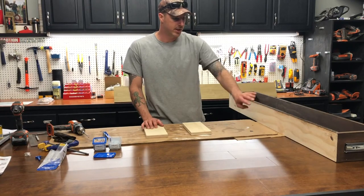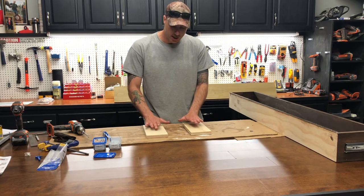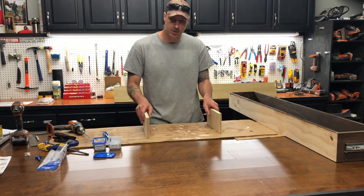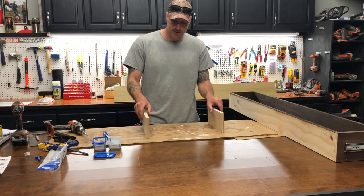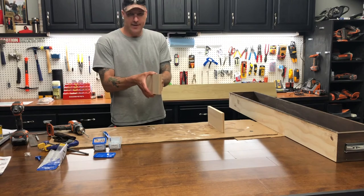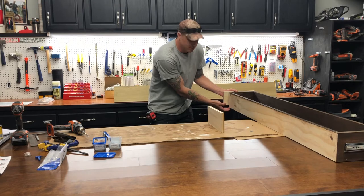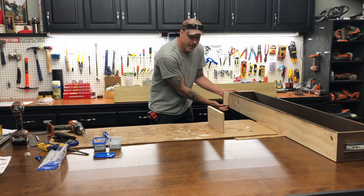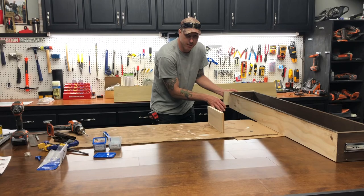We've put the slide rollers on the box compartment; now we're going to put the other part of the slide roller on the bottom of the mantle. We need some type of support for those slide rollers to attach to, so I made these support pieces — they fit on the inside of the mantle and are five inches, just a little bit shorter than the mantle box itself, so the mantle doesn't slide on the support that the box is attached to on top of the fireplace.